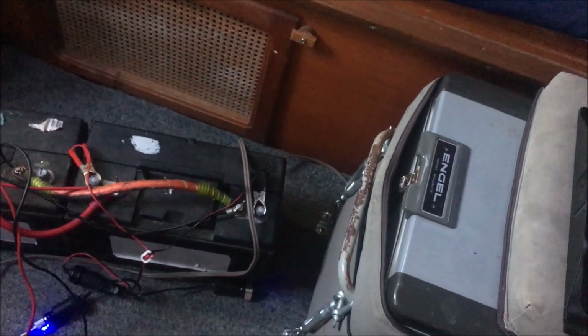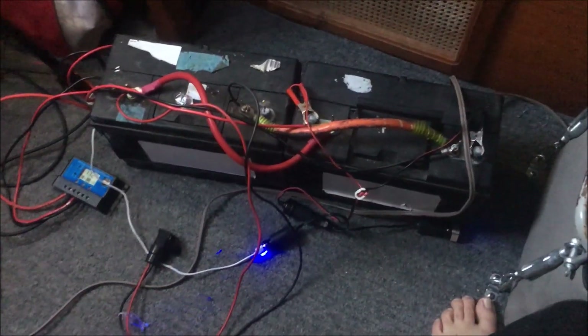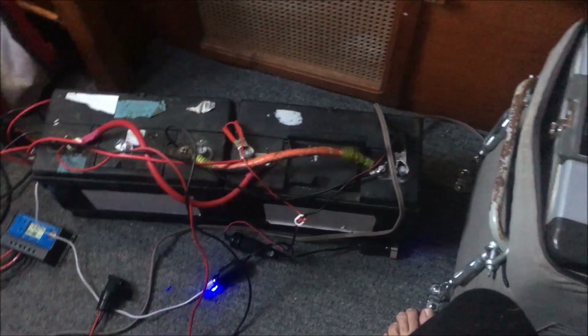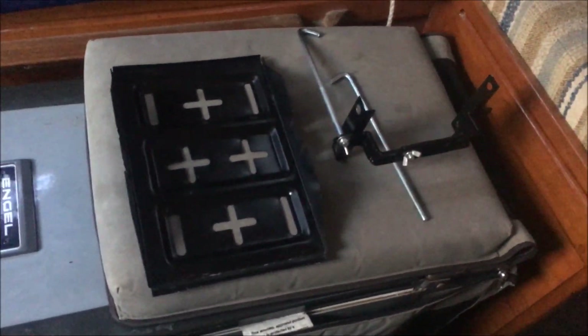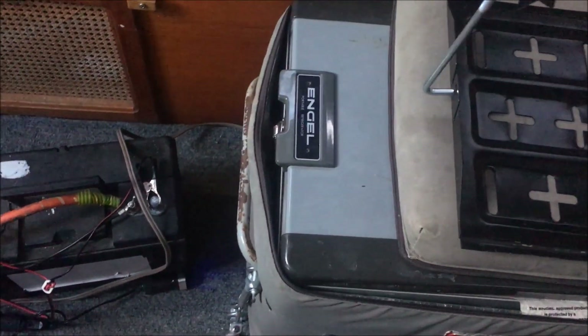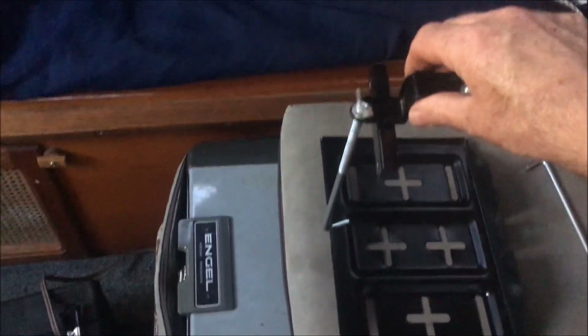The next stage is to get the two batteries that run the fridge secured down, to make sure they won't flop around at sea. I bought a couple of groovy battery mounts. Right next to my fridge are two lead-acid marine deep cycle batteries — 100 amp hours — and they run the angle fridge really well. The mount has a metal base that bolts down to the floor using big self-tappers, and a clamp that secures over the top.